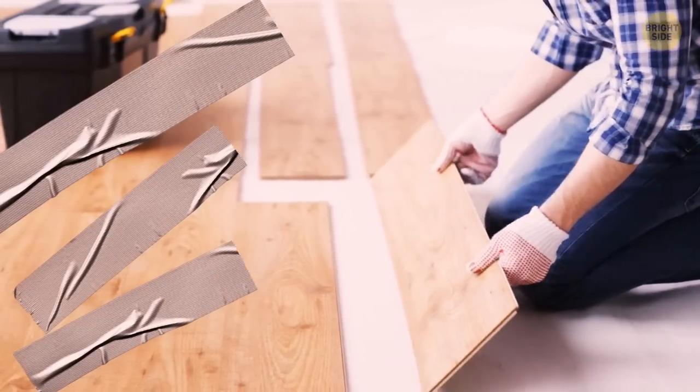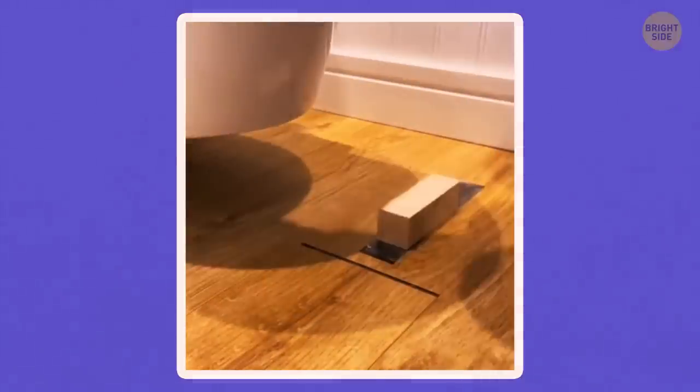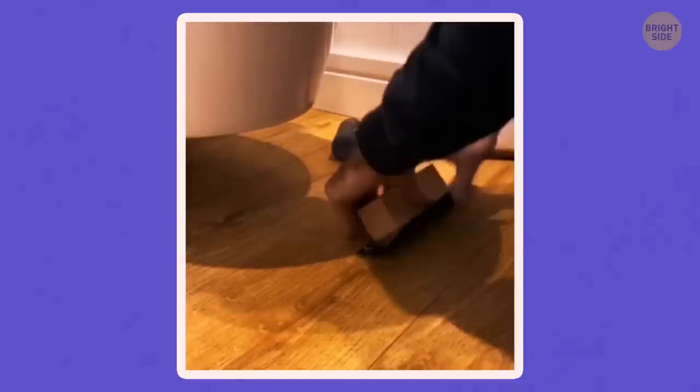Duct tape can help you adjust your parquet without ruining it. If you ever see a slit and need to move a parquet tile, grab some duct tape, stick it to the tile, and then pull. The tile will move to the place where it's supposed to be.